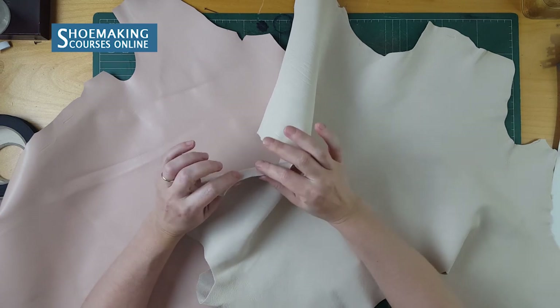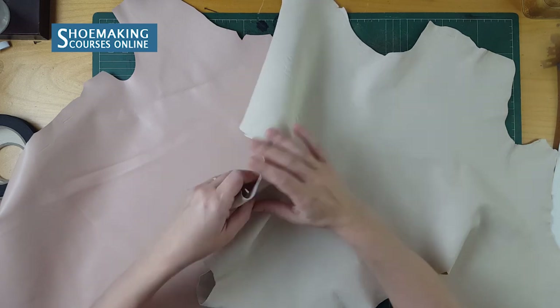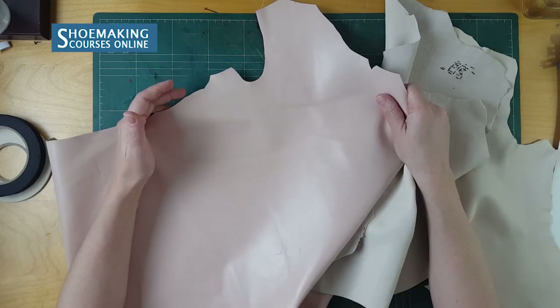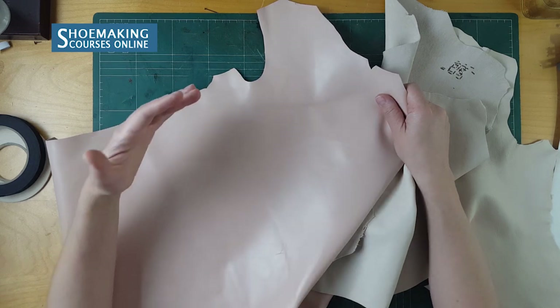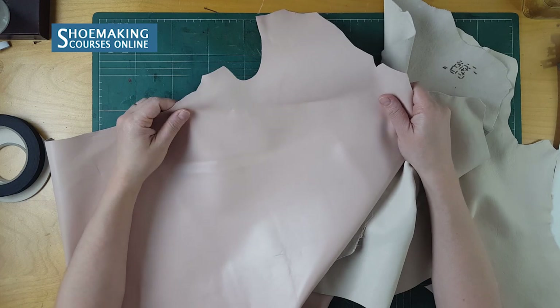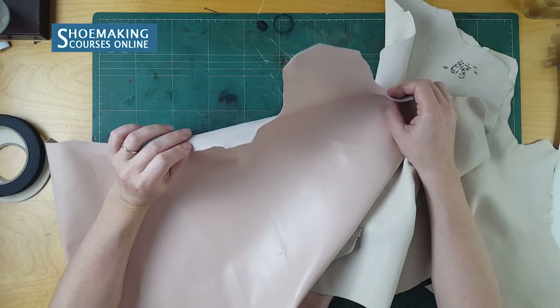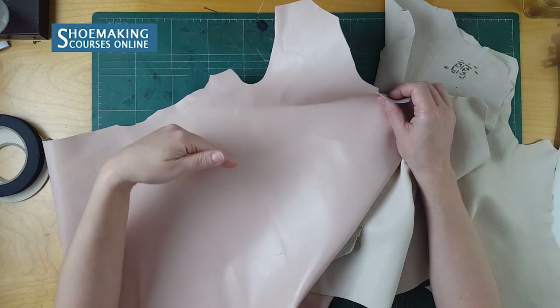A thickness of 1mm is optimal for creating women's flat-ballerina shoes. For lining I use different types of leather — goat skin, pig skin, and maybe calf skin for elegant footwear types. The thickness of the lining leather is 0.8 to 1mm, which is the optimal thickness for lining for women's shoes.